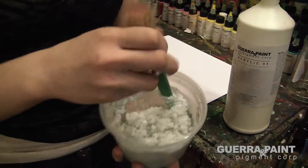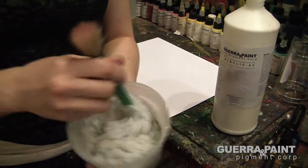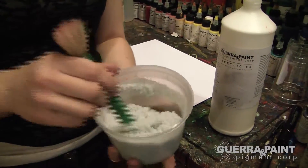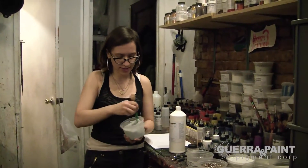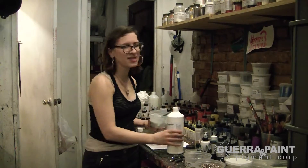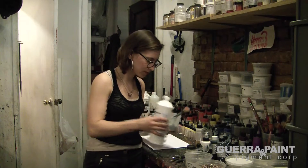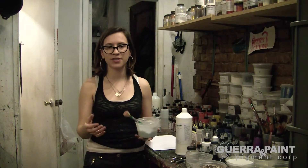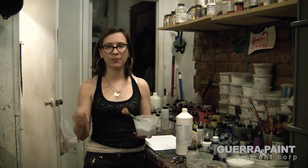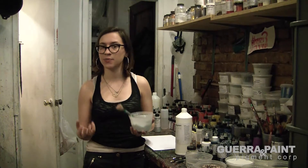If you've added too much acrylic, you can just add in a little bit more glass beads. If you haven't added enough, you can add more in, or add a little thickener if you want it thicker. It's basically like cooking — you want to get the right ratio to your taste. At 20% you're getting total binding without getting the look of a traditional paint; it's really just the look of the glass beads.